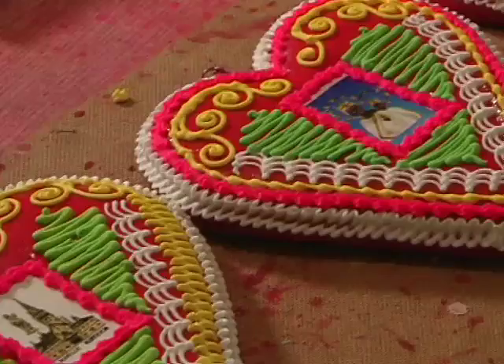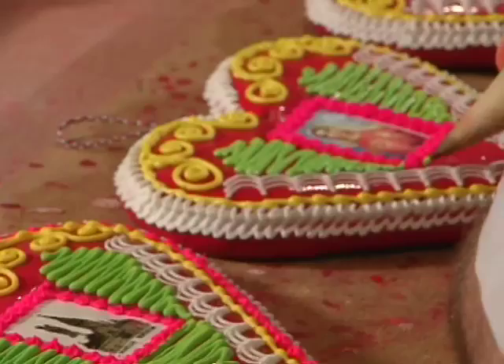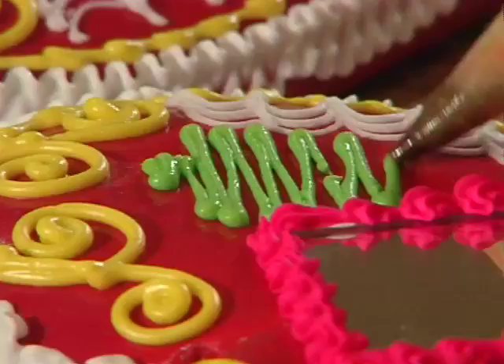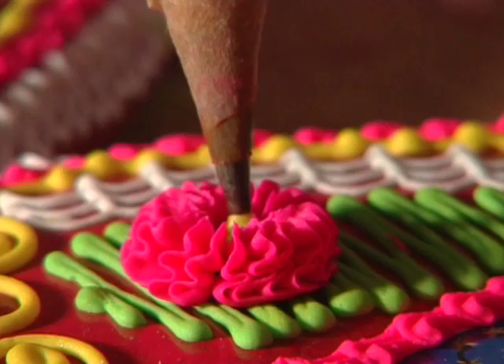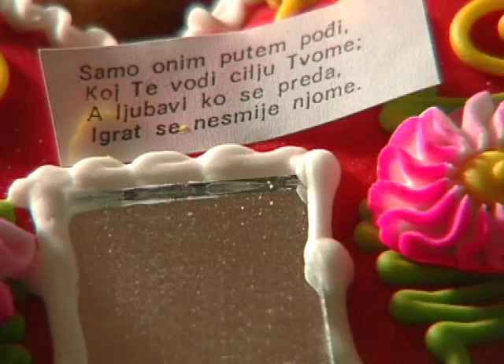There are never two identical gingerbreads because each is handmade. The motives vary. The most characteristic one is the gingerbread heart. It is almost always painted red, with pink and yellow flowers, leaves and white outline. In the middle, there is an occasional little image and text, most often verses which always convey a certain message.